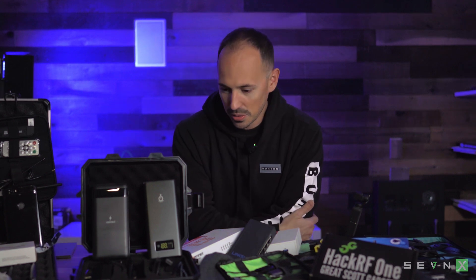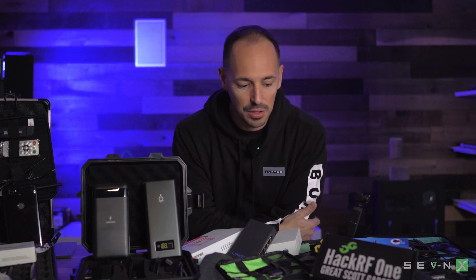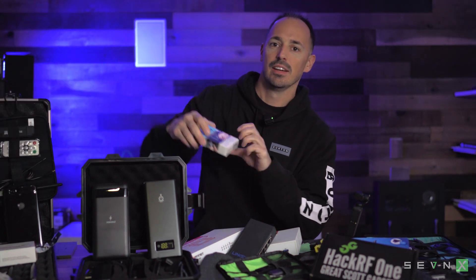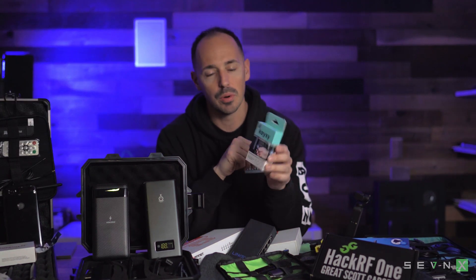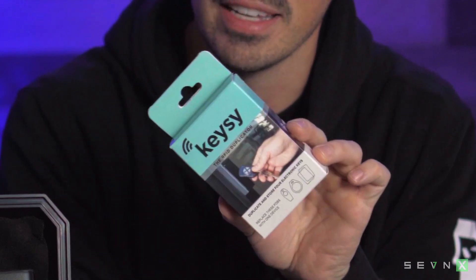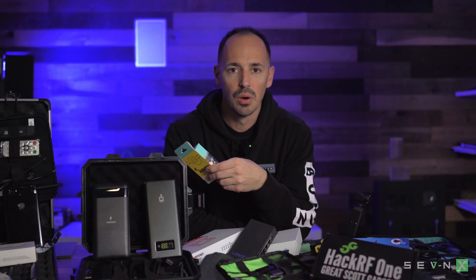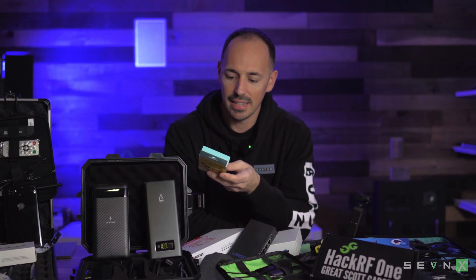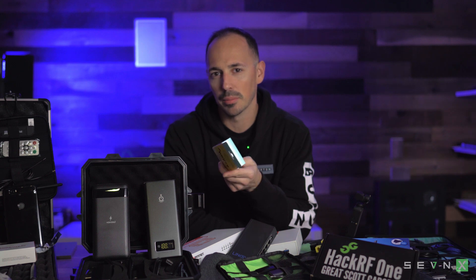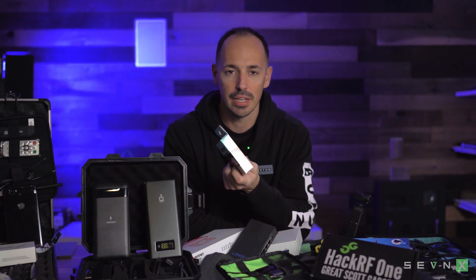So obviously it would be silly to expect a hacker to only have books on their bookshelf. Once we get past those books, we've got a whole bunch of gear. Today we're going to talk about the Keezy. The Keezy is a remote control — or looks like a remote control — but it's actually an RFID cloner, duplicator, and reuser. What's cool about this is that it is not just inconspicuous, but it also has the ability to clone a number of cards in the 125 kilohertz range.